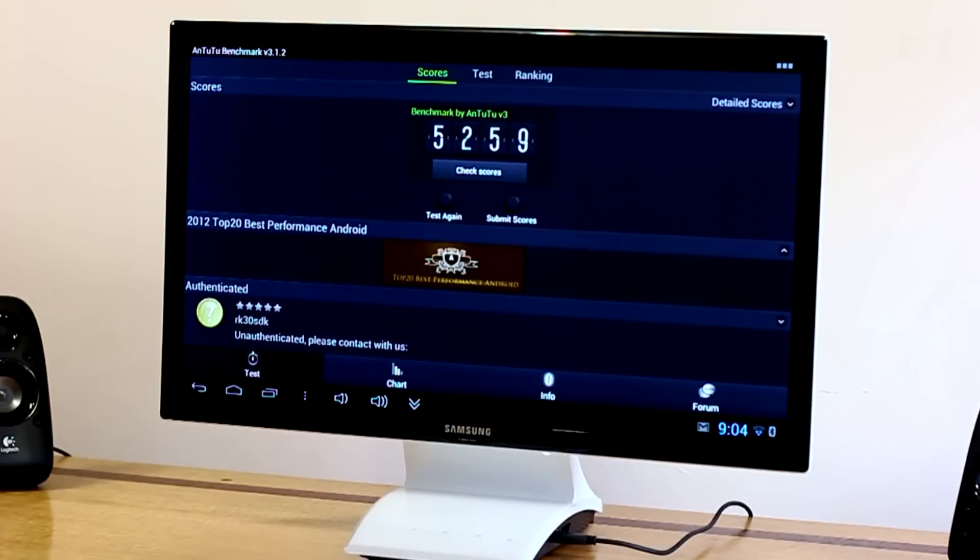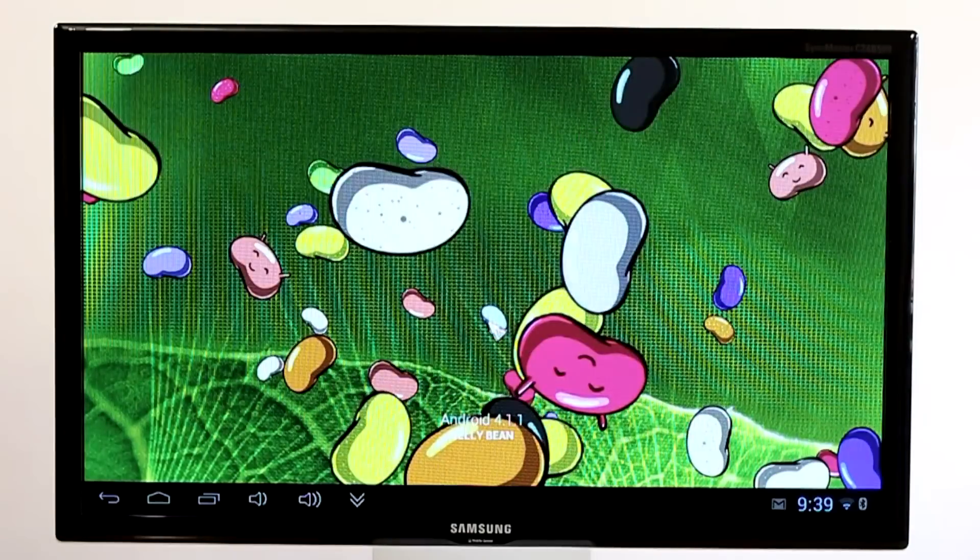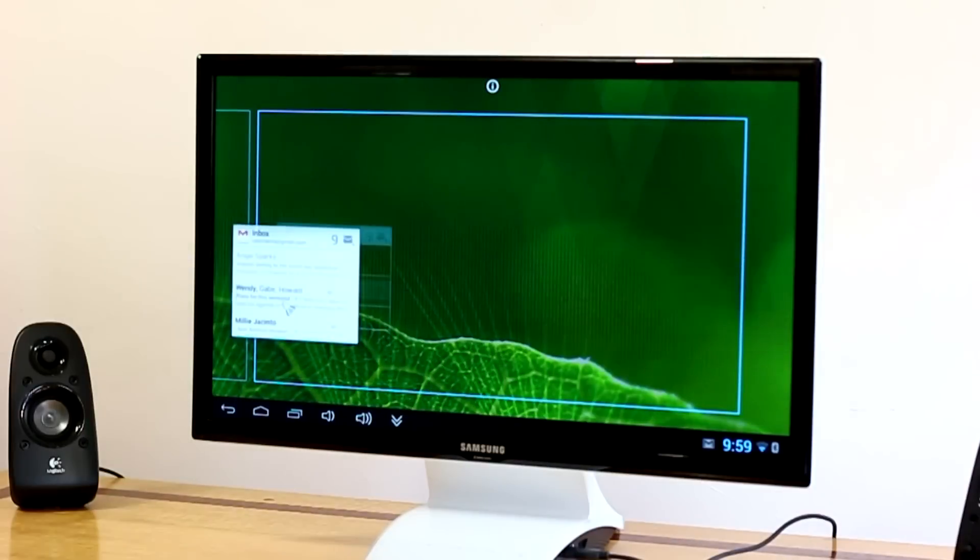The device is powered by a dual-core 1.6 GHz Cortex-A9 processor accompanied by one gigabyte of RAM, and it is running Android 4.1 Jelly Bean.